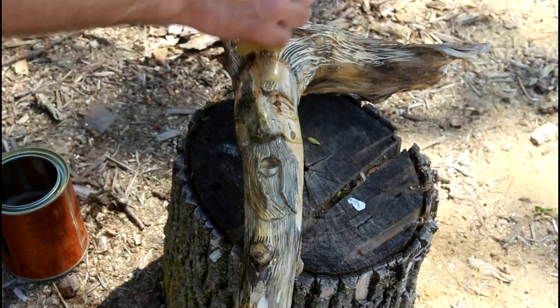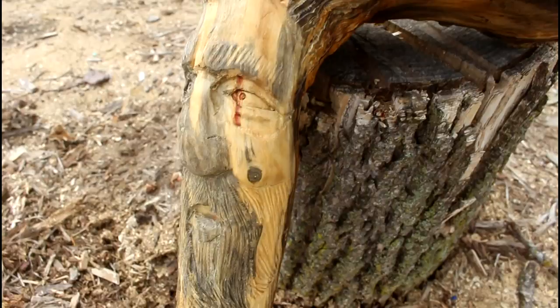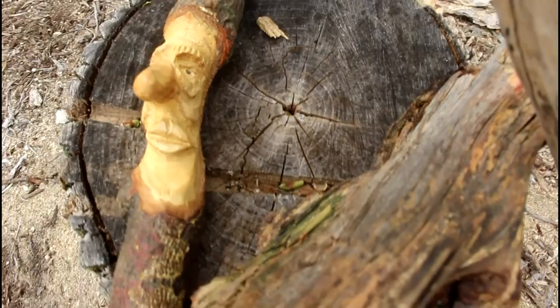I think it was a good learning experience. So much so that I carved a couple other ones — here's one in a piece of driftwood and another one where I used the side branch as a nose.